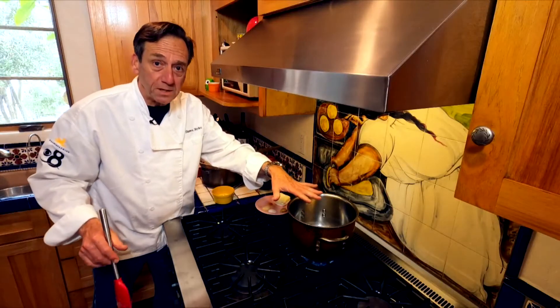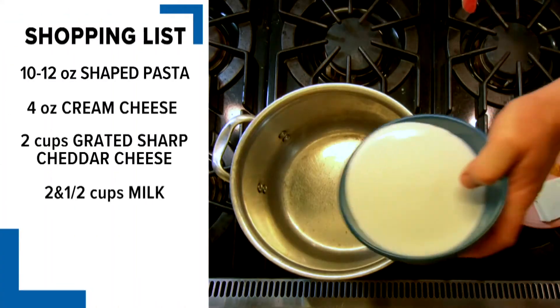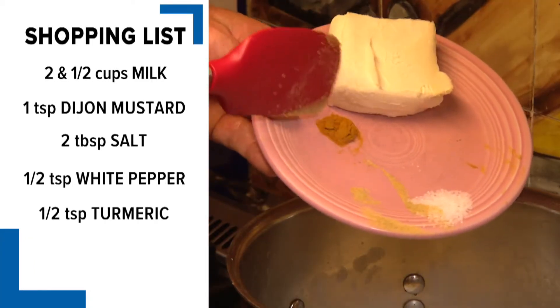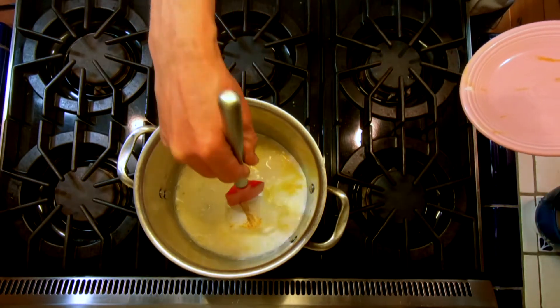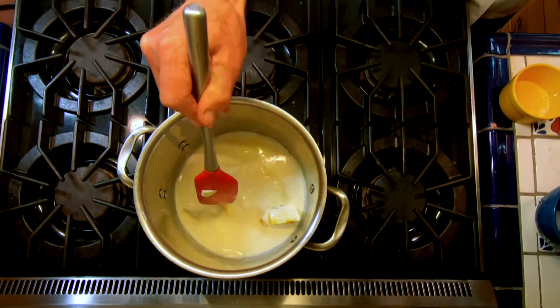We've got our nice big stock pot — we're going to mix everything eventually in this. Start off with your milk and then our ingredients: cream cheese, mustard, salt, a little bit of turmeric. We'll throw that in there and start blending this up. It's going to take about three or four minutes for all this to start to come together, and then we'll start to add the cheese.